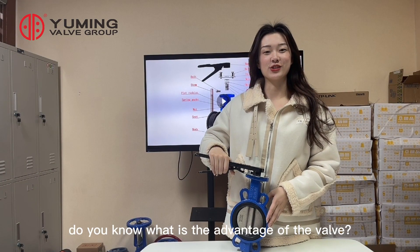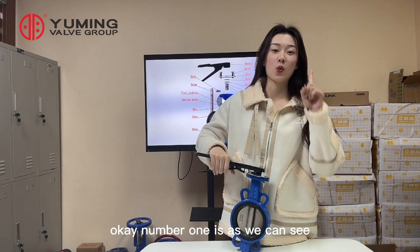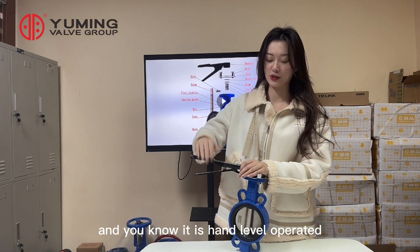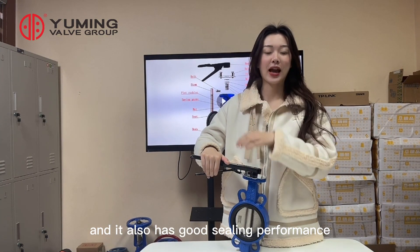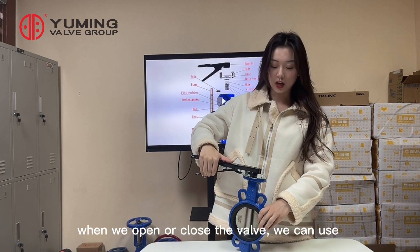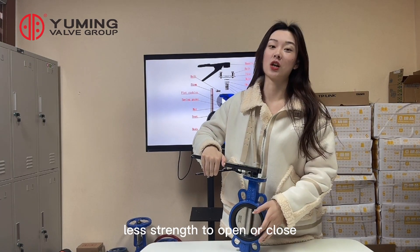Do you know the advantages of this valve? Number one: it has a simple structure and is easy to operate. It is handle lever operated and has good seating performance. When opening or closing the valve, it requires less strength.